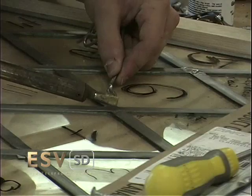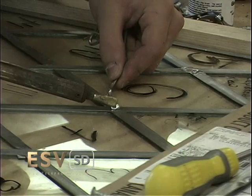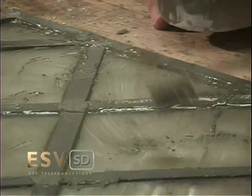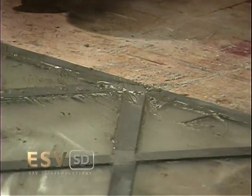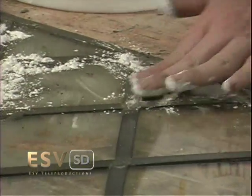Lead solder bonds each joint. The glass is then sealed with a mixture of cement and linseed oil and dried with whiting, then wiped clean.